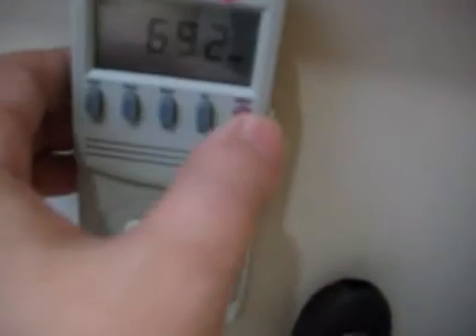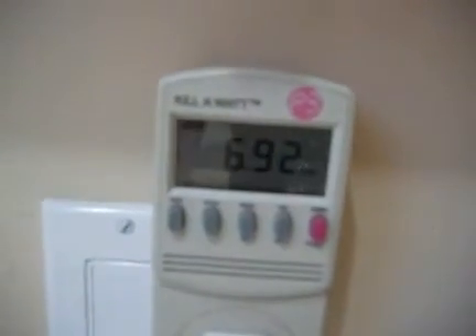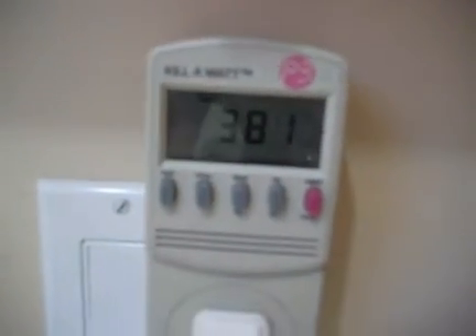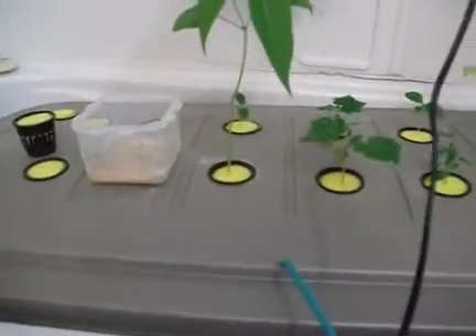You can also see here the consumption I'm getting — 6.92 for 381 hours. So it's pretty cheap with the light I got here. That LED light is actually running at low power, and I got that little pump here that's pumping, and then the pump inside. But that's about it for now.